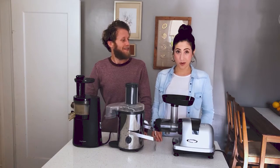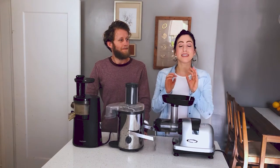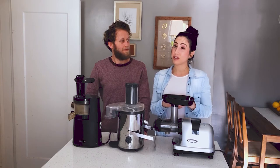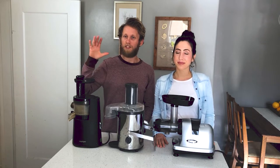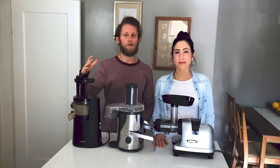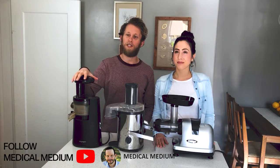Welcome back. Ben and Ashley here, back again to share some great Medical Medium information with you. You're probably wondering why we have all of these juicers on our counter. Juice is the best medicine for you, and it's really important that you have the right juicer to extract that medicine. So today we're going to be talking about which juicer is the best for Medical Medium celery juice.